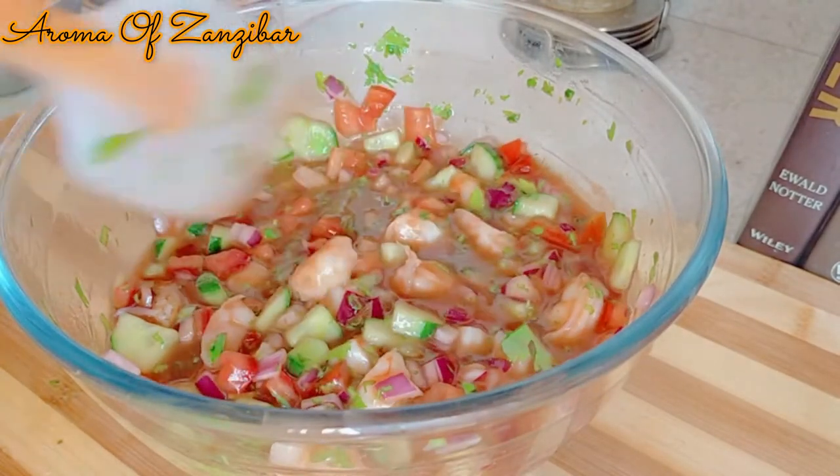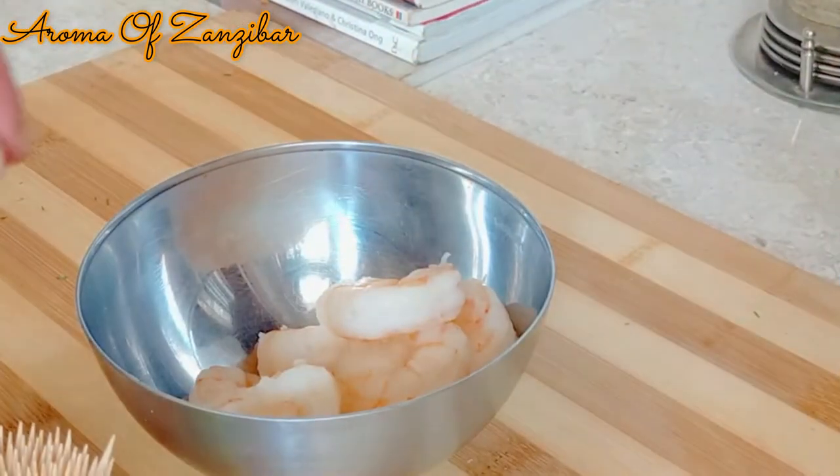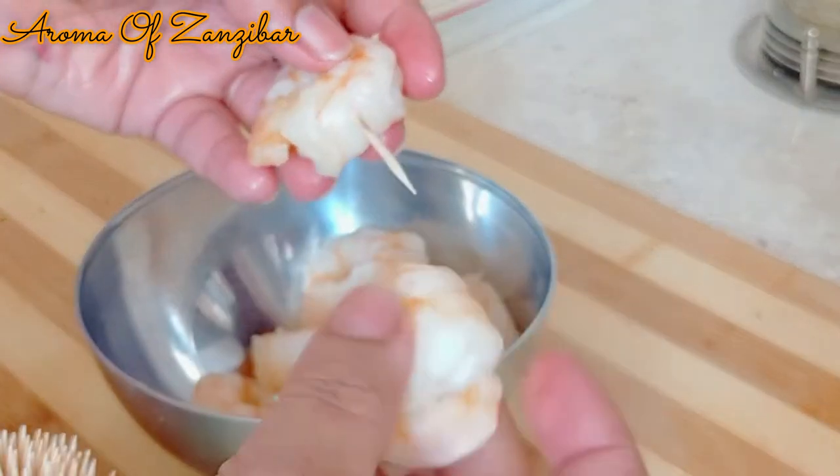Just going to mix it well. Once that's done, keep it in the fridge for about an hour or two to get all those flavors well penetrated.